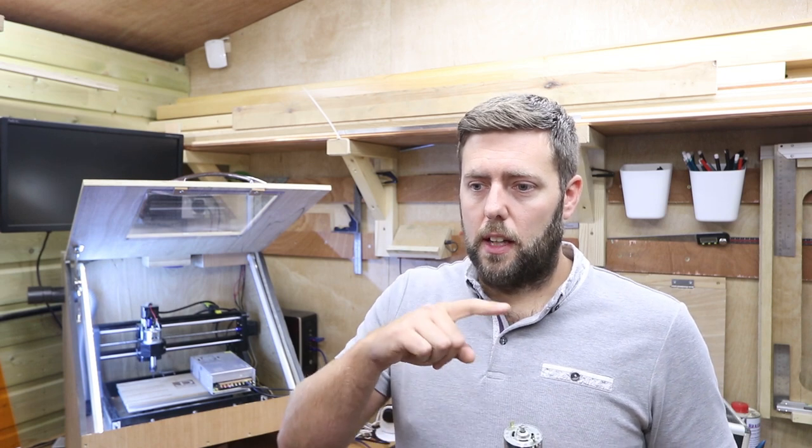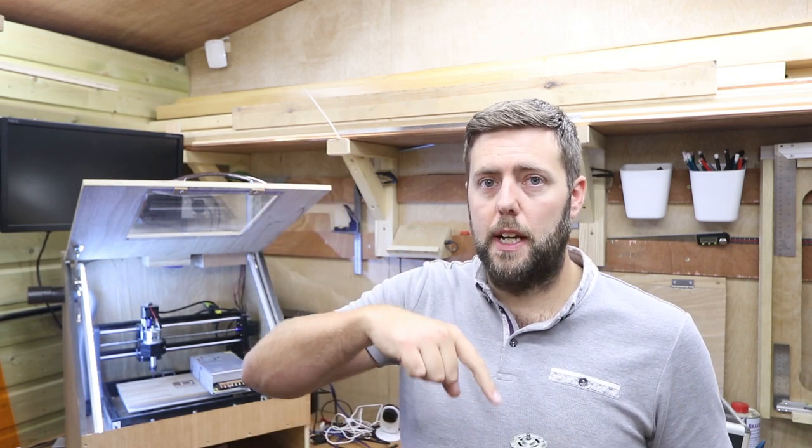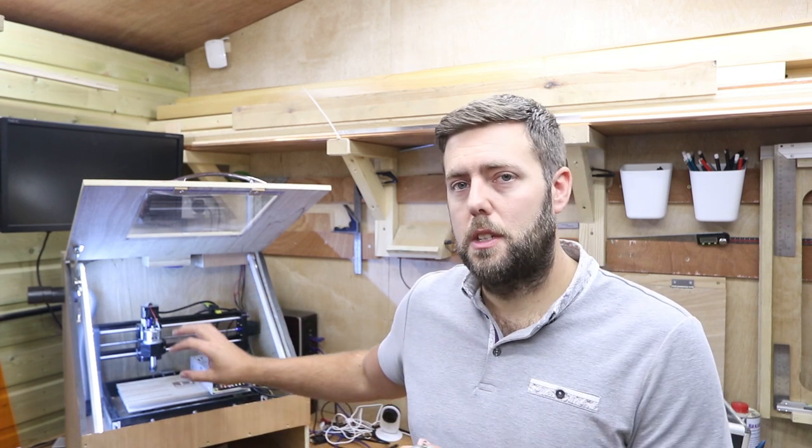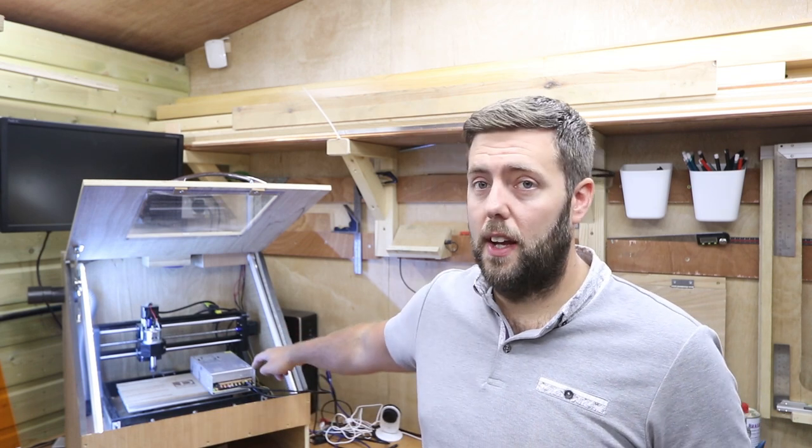Moving on to amperage: when you fire the spindle up it has a big draw to get up to maximum speed — it spikes and then levels out. The standard stock spindle draws somewhere around three or four amps. The power supply units on these machines often have a rating of five amps or under. If you start adding extras like lights and an extraction fan, that all adds to the amps required. That's actually what I found out — adding the lights and extractor fan caused the machine to pull too much power through the supply unit and it failed. So I upgraded the power supply unit, and I'll put a link in the description.